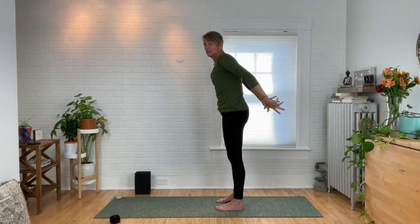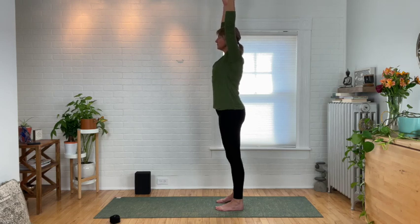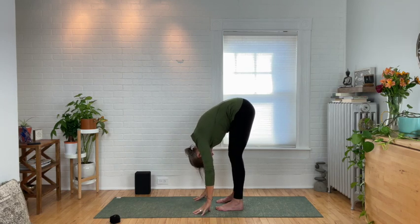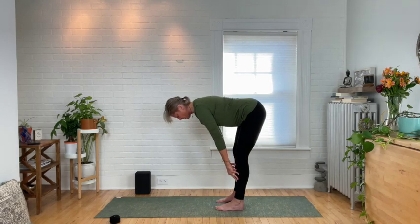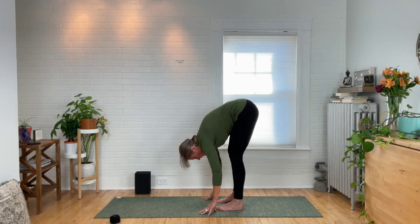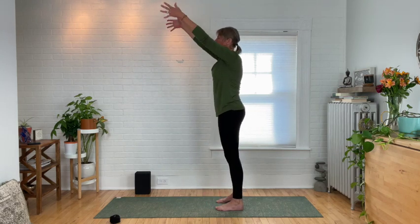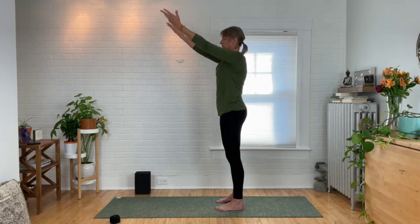Right into another half sun salutation. Extend those arms up to the ceiling and reach. Exhale, hinge at your hips as you fold — shake out the head when you get there. Inhale, halfway lift, fingertips onto the shins or the thighs. Exhale, fold over your legs and shake out your head. Arms out to a T, come on up, then extend the arms up to the ceiling, reaching tall. Exhale, release your arms down.